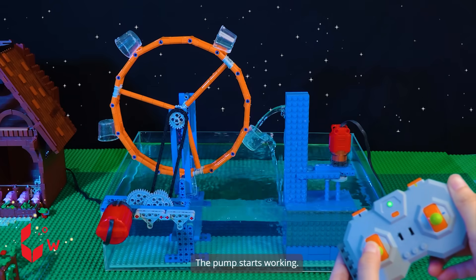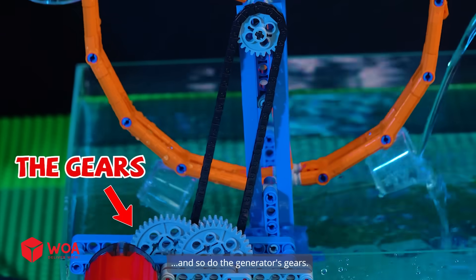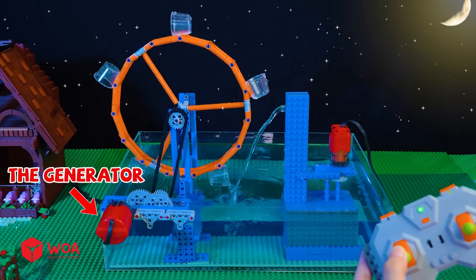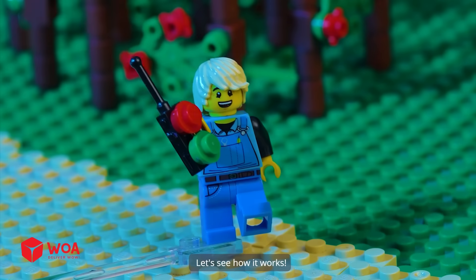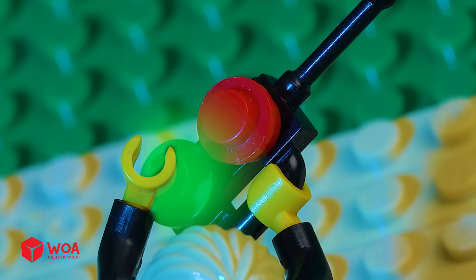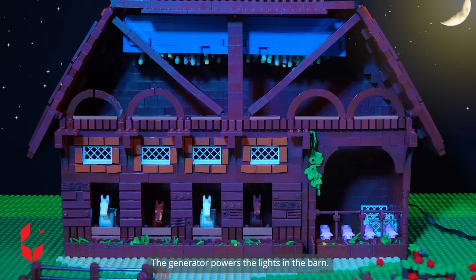Testing. The pump starts working. Water pumps into the buckets — it makes the wheel rotate, saving the generator's gears. The generator. Let's see how it works. The generator powers the lights in the barn.